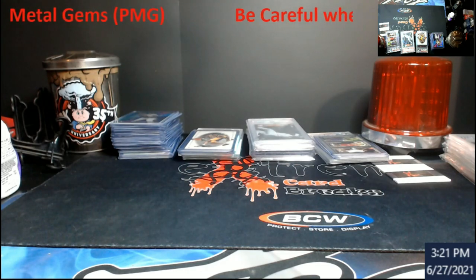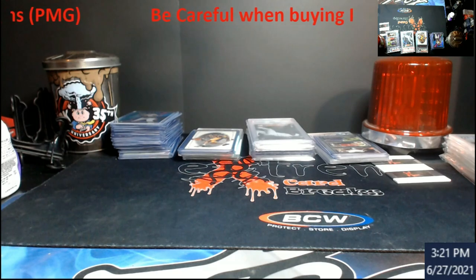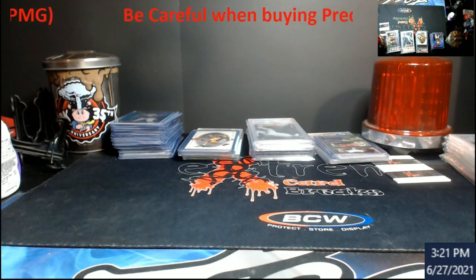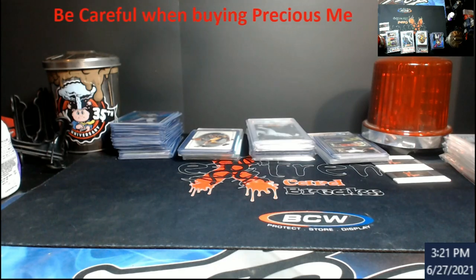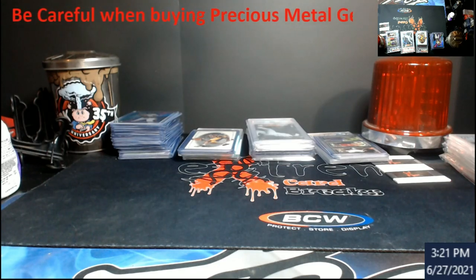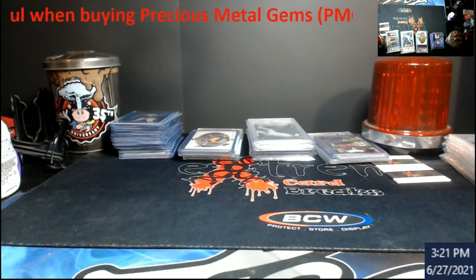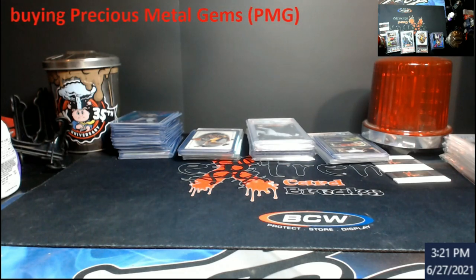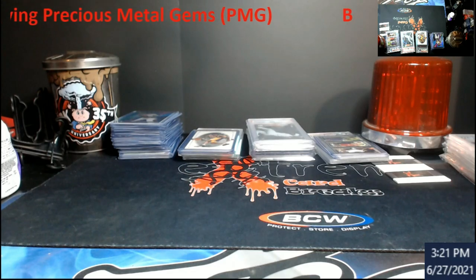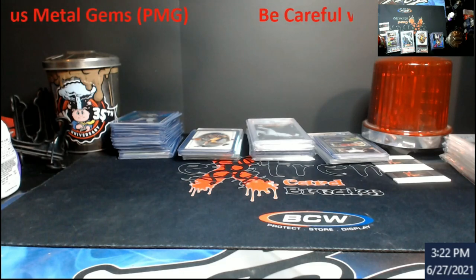I wanted to bring something a little different to this video to make people aware of Precious Metal Gems — whether they're PMGs, platinum medallions, or whatever variety. There are a ton of fakes out there. I believe these cards started around 1996 through 1998 or '99. When you get into rubies and everything else it's really crazy stuff.